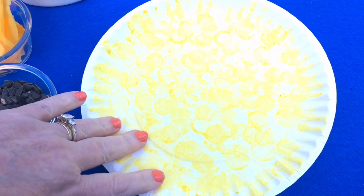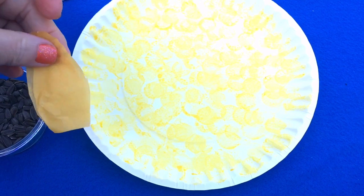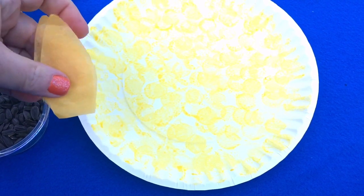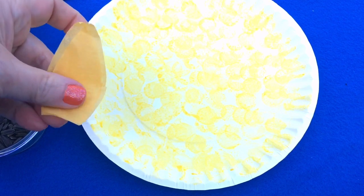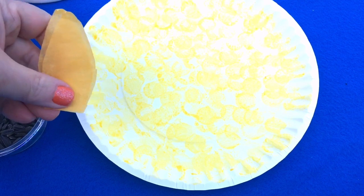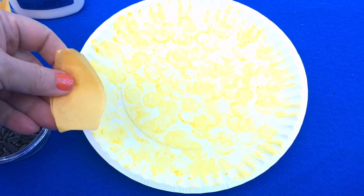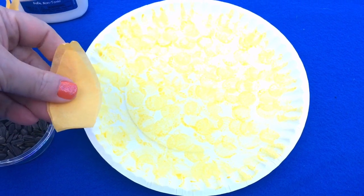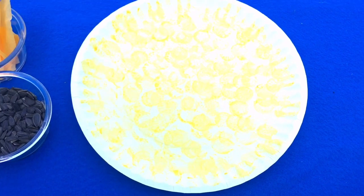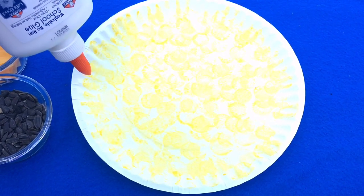Once this is somewhat dry, we then take our strips that we've cut ahead of time. For really young children, you may want to help them with the tissue paper. You don't have to use tissue paper, but I like the consistency of it and the children have to work harder to hang on to it and place it — I like that for fine motor development. Construction paper would probably work just fine as well. They would take their glue and go around the edges of the plate with their glue.